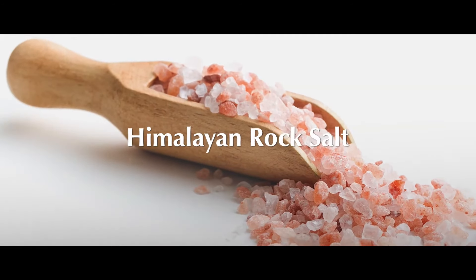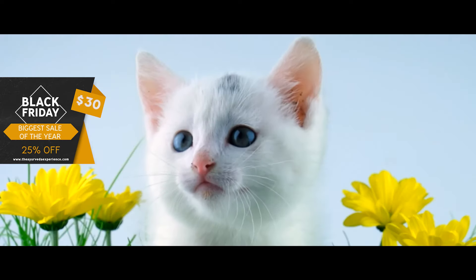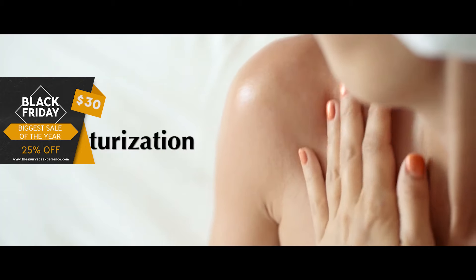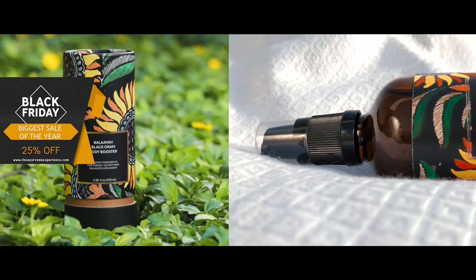Belaya's star ingredient is Himalayan rock salt. It not only hydrates your skin, but also moisturizes it. What's the difference, you ask? Hydration refers to the water content of the skin — it's responsible for making your skin look plump. Moisturization, on the other hand, is all about helping skin lock in our body's natural moisture by supporting the skin's natural barrier.